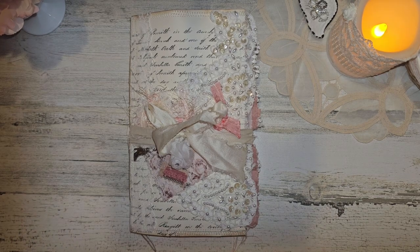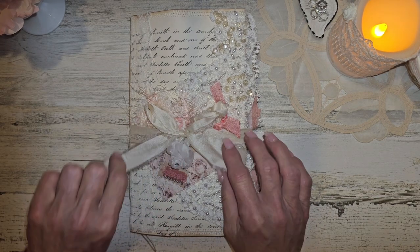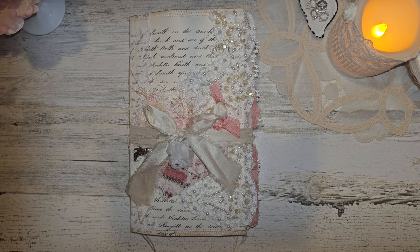Hi everyone, it's Lori and welcome to my channel. I hope you're all doing well today. Today I am going to do a flip through of my last design team project for Jovi over at Creating with Jovi. I did make a journal and I used her Shabby Chic Swan Digital that is available in her shop. I will make sure that all of her links are in the description box below. Alright guys, here we go.